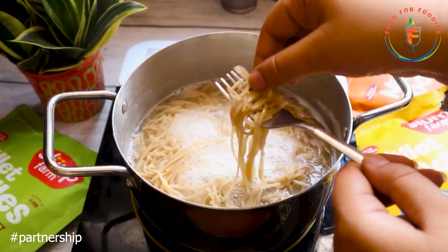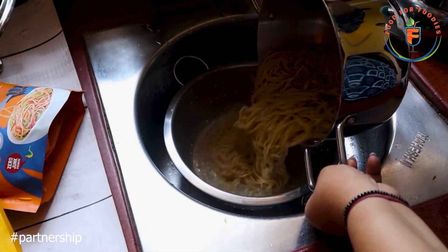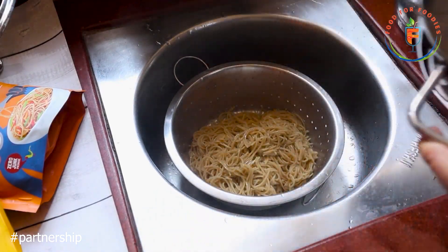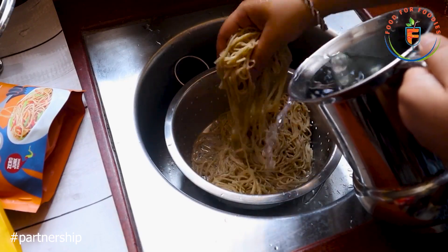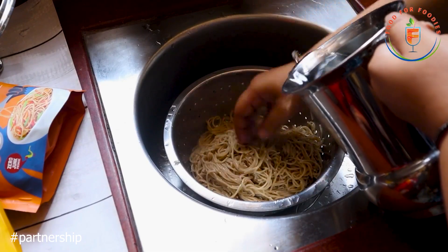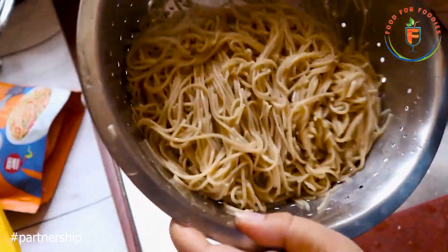After 4 minutes, we checked the noodles — they are good. These noodles are not deep-fried and they are not sticky. Now we drain them and rinse them with cold water. This step stops the noodles from cooking further. See — all the noodles are separate and non-sticky. Now we leave them on the side.